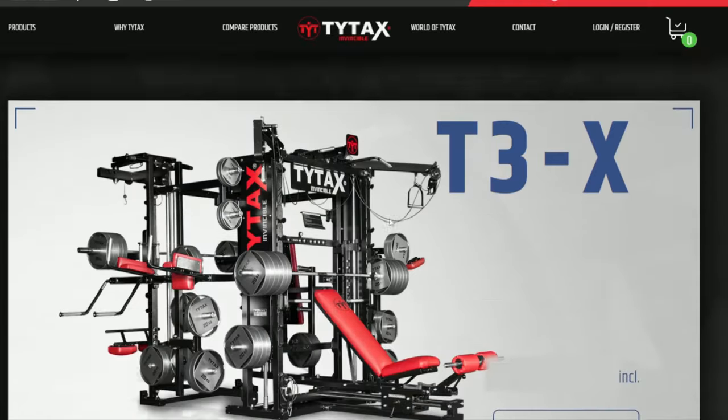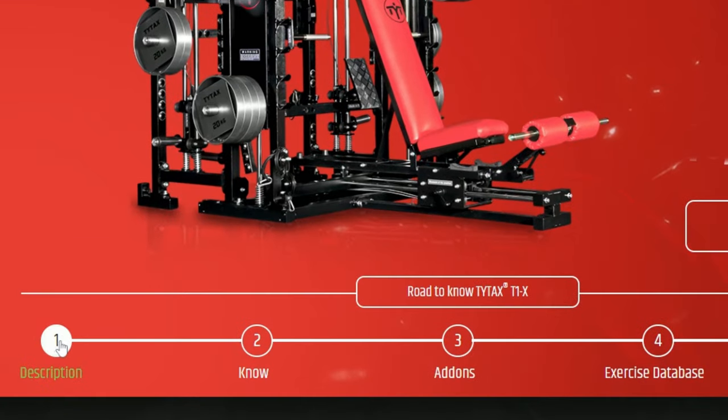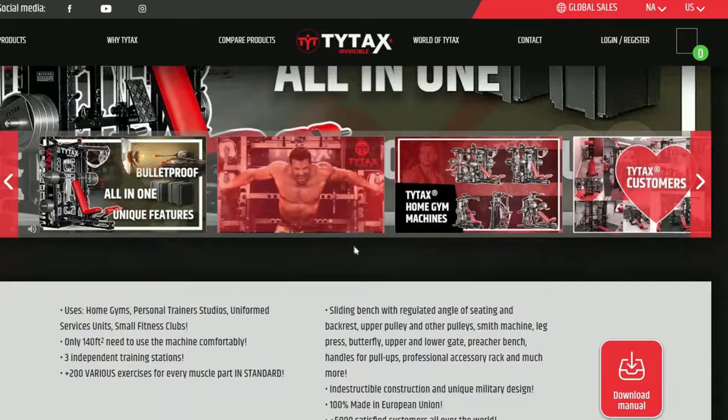The first thing to note is the size of each model. You can find measurements by clicking the description button of the model you are interested in. It is the first button in the Road to Know TYTAX.